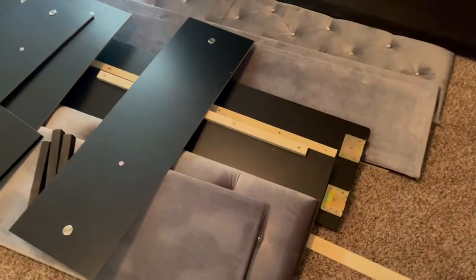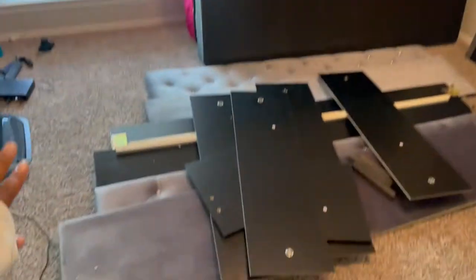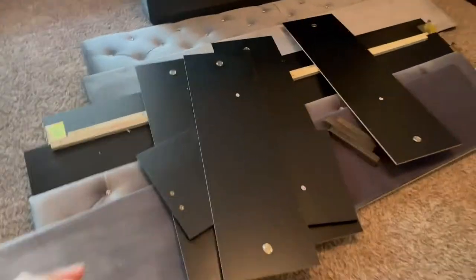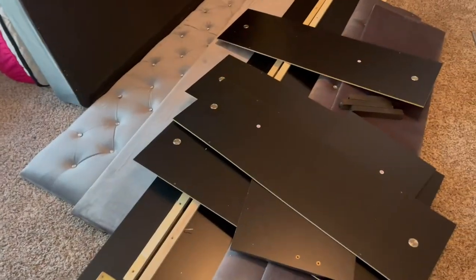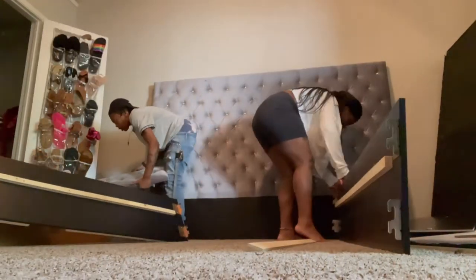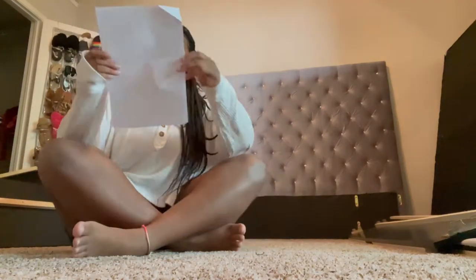Hey guys, so it's out of the box as you guys see and everything is unpackaged — there's a million pieces, so don't even begin to ask what the heck goes first. Now we have to find the instructions, which I have not personally seen yet. But so far this is everything. The last time you guys saw it, it was just those two boxes, and now we have a million other pieces added. I almost killed myself — let me find the instructions and then I'll be back on camera.